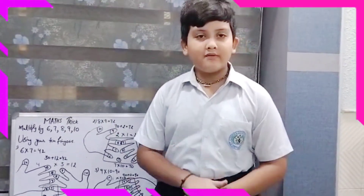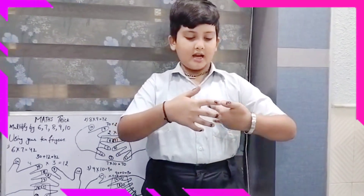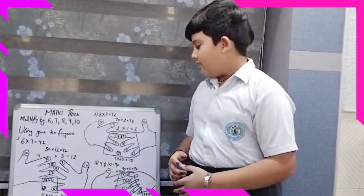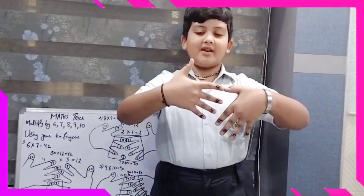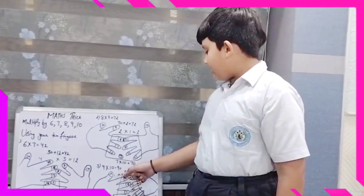Similarly, I will give you one more example: 9 and 10. Now close the fingers for 9 and 10 and count the fingers. So 9 in the tens place is equal to 90. Now at the above side of the right hand we have 1 finger, and the above side of the left hand we have 0 fingers. So 1 x 0 is equal to 0.